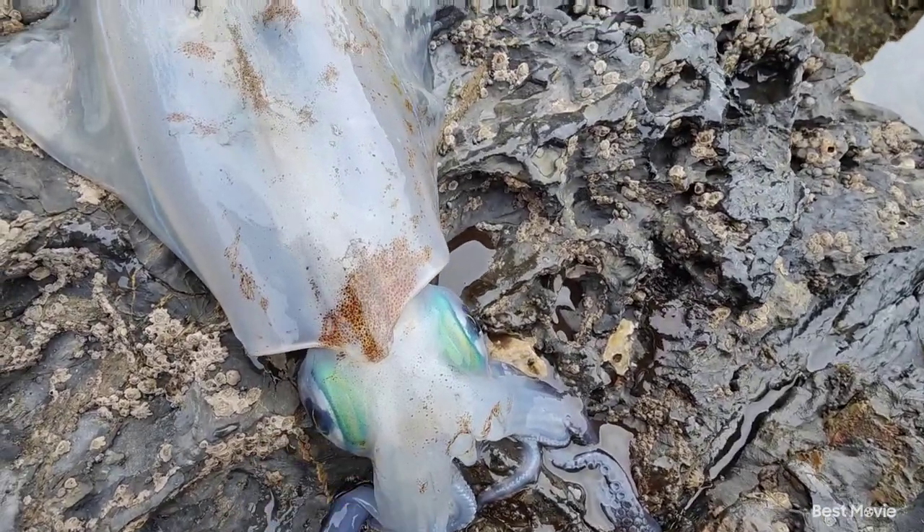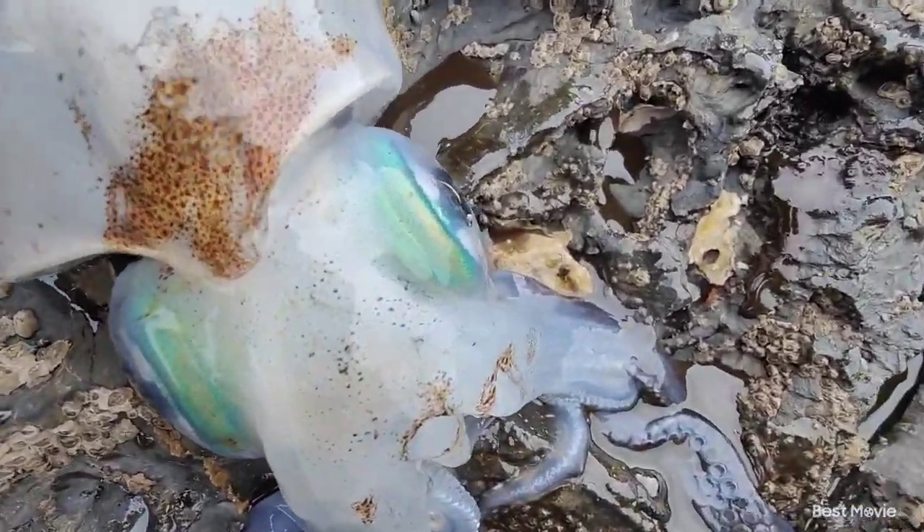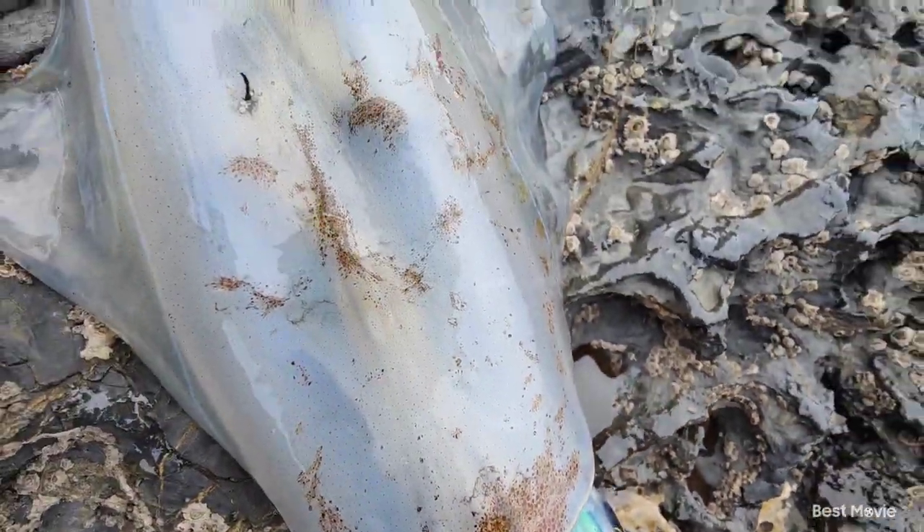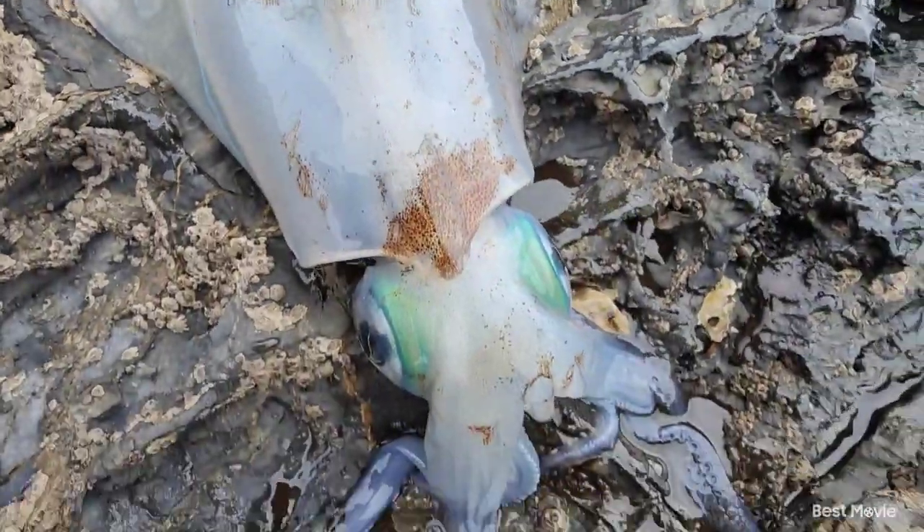This is why they call them green eye calamari in Australia. Check out the colours in that — the electric blues down the side. Such an awesome animal.